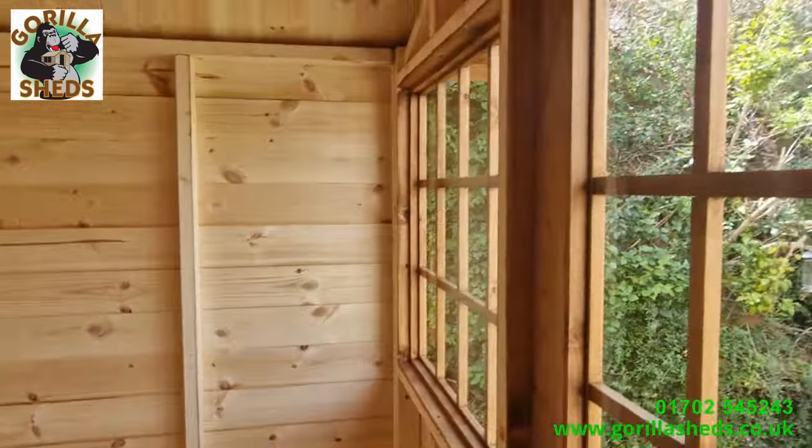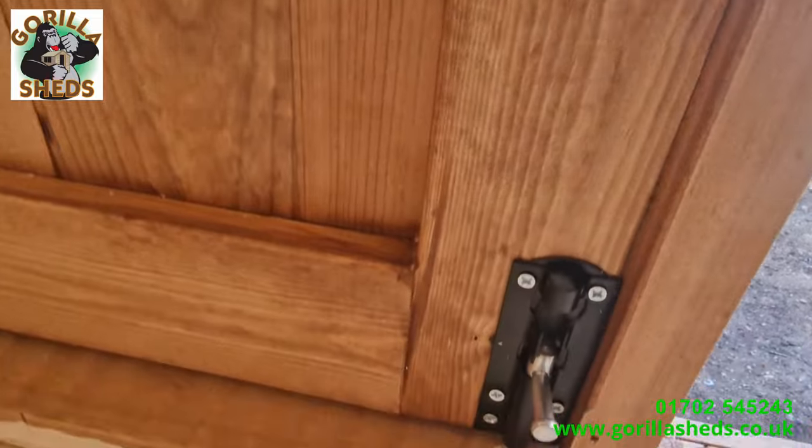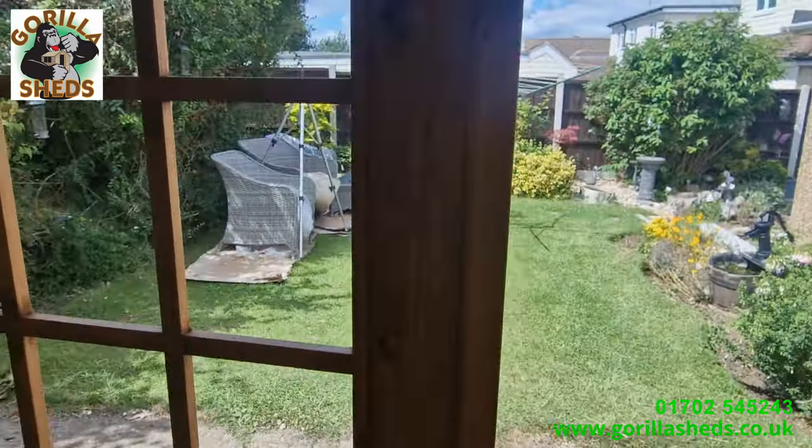On the inside, you've got a tower bolt at the top and a tower bolt at the bottom, and that's what keeps the second door from opening.